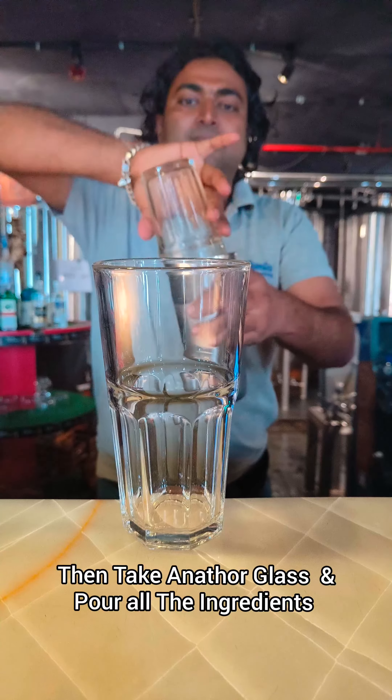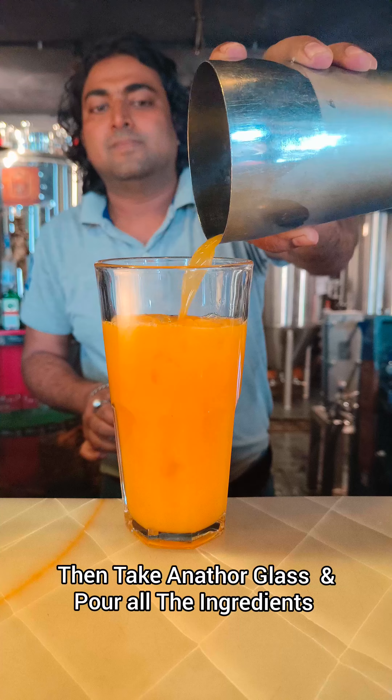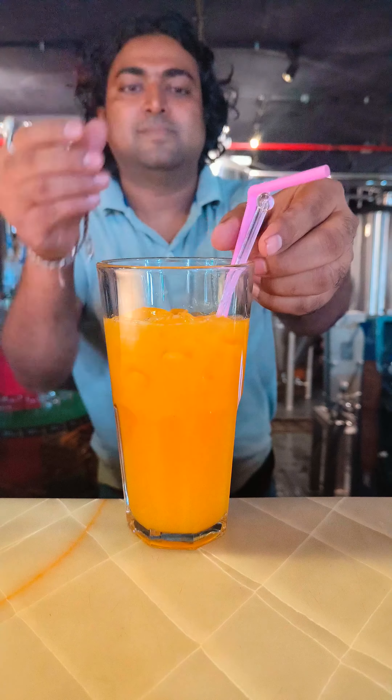Then you have to take another glass and pour all the mixture into the glass. Then you have to serve with straw and stirrers.